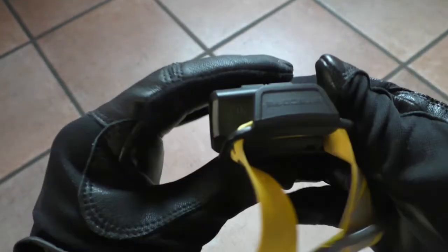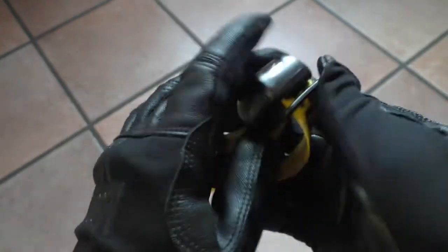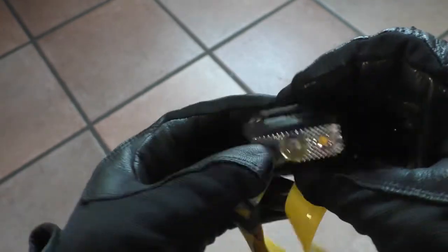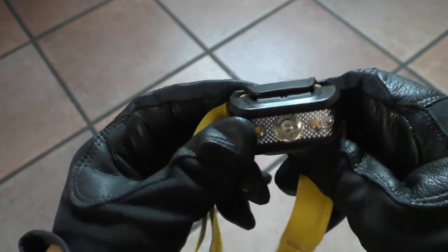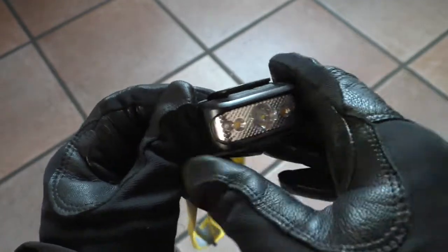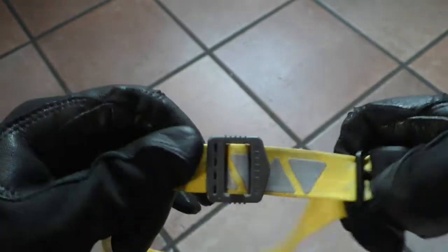It has an integrated battery inside the body, rechargeable via a micro-USB port. Here you have the rubber cover for the micro-USB. The light is still rated IP66, so it's waterproof unless you submerge it for a prolonged period of time.